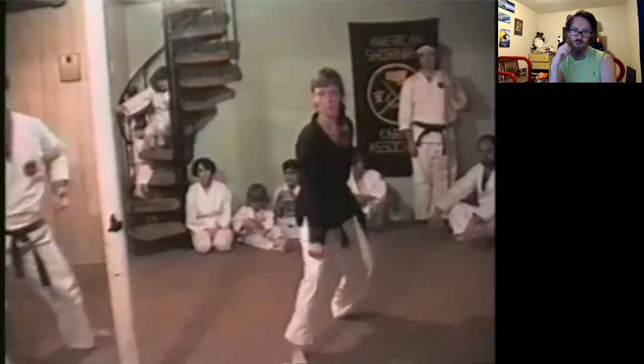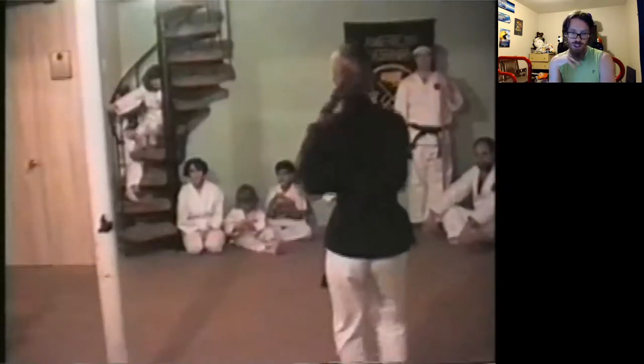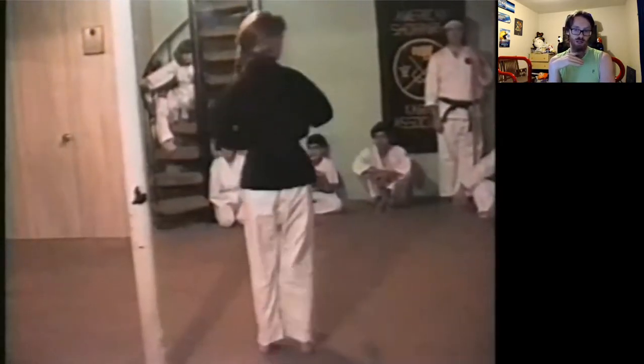This is Pam DeLacy. She made at least 2nd degree black belt, and I haven't talked to her or thought about her in 20 years until somebody showed me this tape. She was known as a kata specialist and was very different than most people in this group.